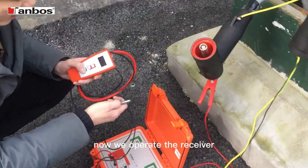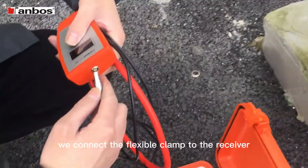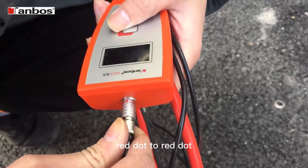Now we operate the receiver. Firstly, we connect the flexible clamp to the receiver, red dot to red dot.